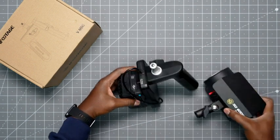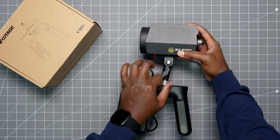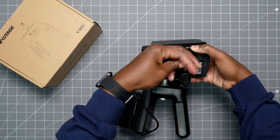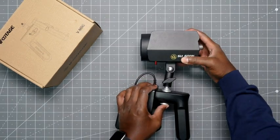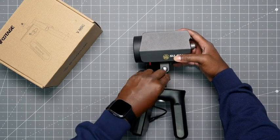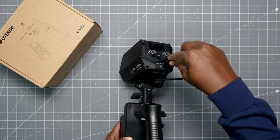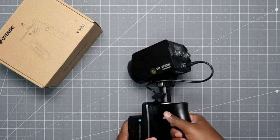Then what you can do is put the light on top and lock it into place. You can power the light with the V-mount battery — plug it in the back. As you can see, it's on. We're going to turn that off.